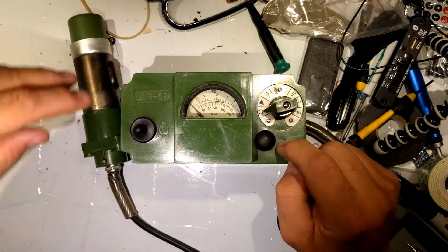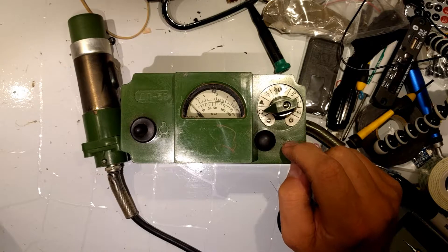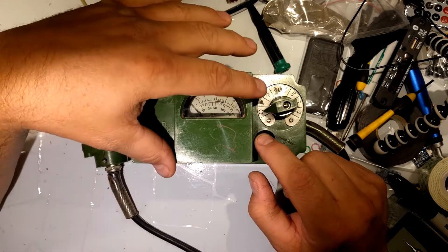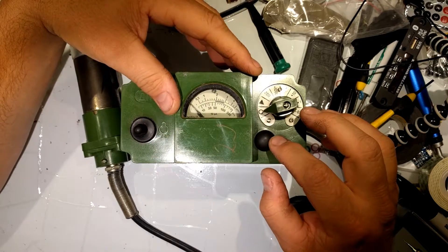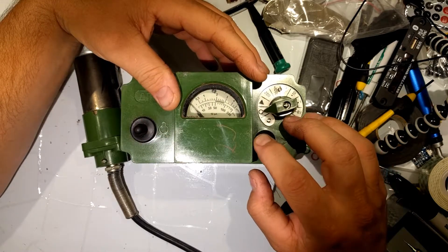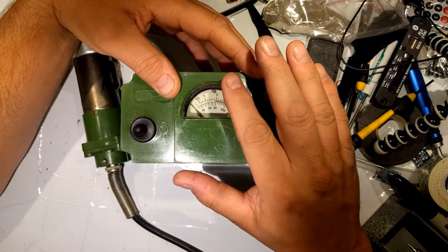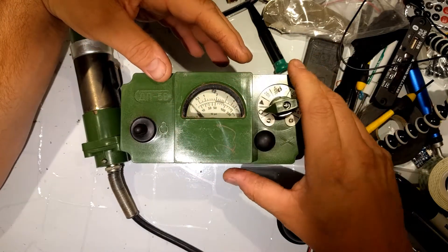If you are wondering what the X means — what that is — it allows you to zero the gauge once it's really been peaked out. It basically grounds the system. You hit that, it'll go all the way to zero, and then it'll start its new readings again.